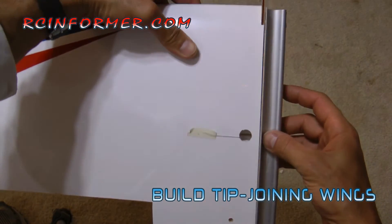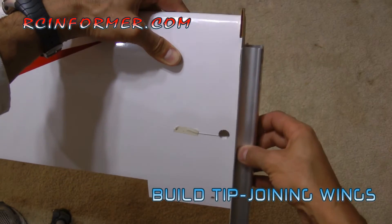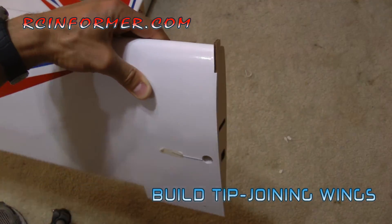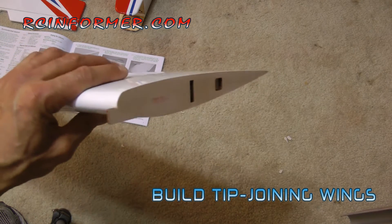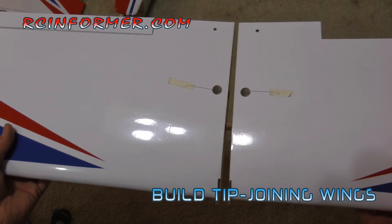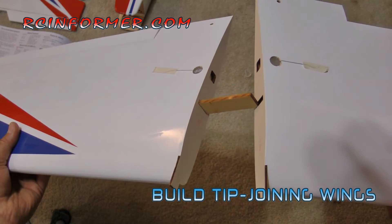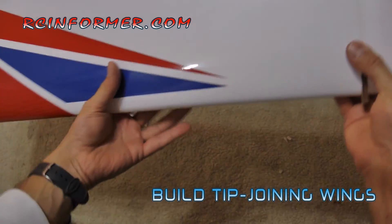Then you can take a sanding bar if you need to smooth this out. Sand it and do this to both wings to make sure you have two really good mating surfaces so they both go together nice and parallel. You don't want to do too much sanding because you don't want to take the dihedral out of it or change any of the gluing surfaces too much. Here's the finished wing ready to be glued after just some very light sanding with the T-bar on both surfaces.